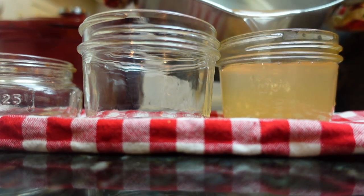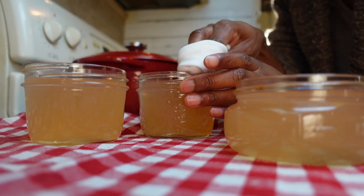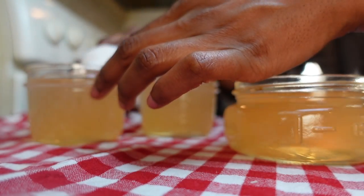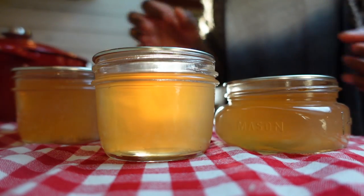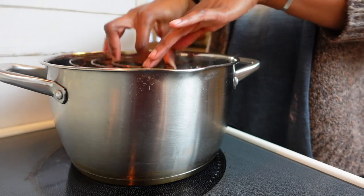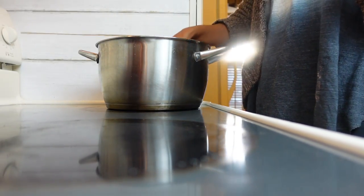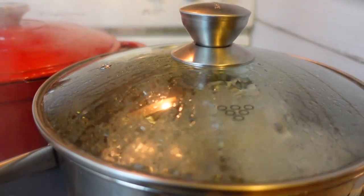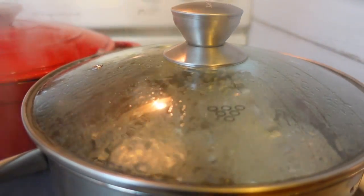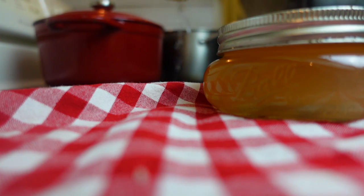Pour your hot pectin immediately into sterilized half-pint mason jars, leaving a quarter inch of headspace. Wipe the rim of the jars with a dampened clean towel to remove any residue that may prevent an airtight seal. Apply new canning lids and firmly, but not forcefully, secure the screw band to hold the lid flat in place. Line the bottom of your pot with a jar rack and submerge the jars with a half inch to one inch of water, and process in a boiling water bath for 10 minutes.